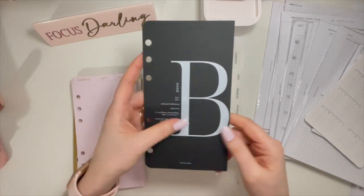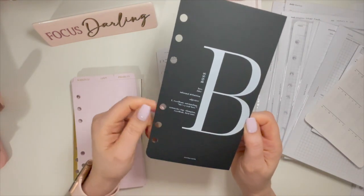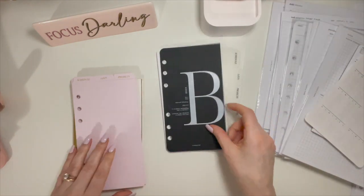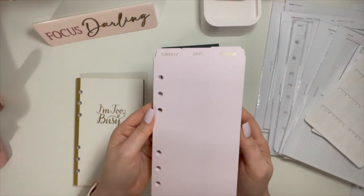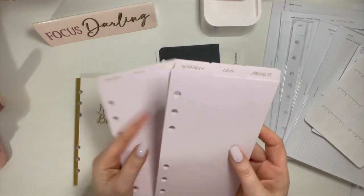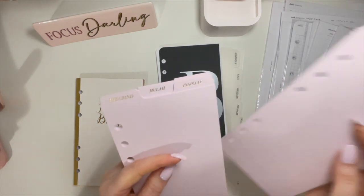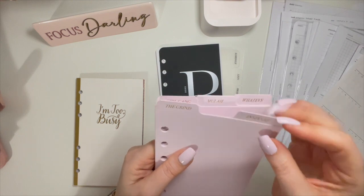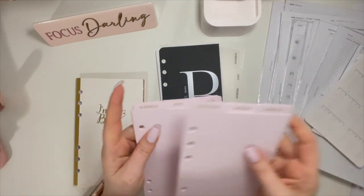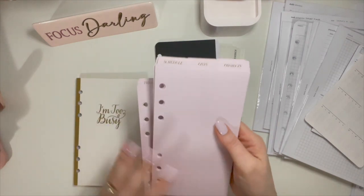This is from Cloth & Paper as well — I love this so much. It's called The Boss. I don't think she sells it anymore. So it's The Boss dashboard and then the Girl Gang tab dividers. The CEO tabs say schedule, lists, projects, finances, goals, ideas, and miscellaneous. The Girl Gang tabs say the grind, inspo, AF, girl gang, moolah, and whatevs. I thought those were so cute — I got both so I could mix and match. I love the pink and black. And then I had all the ideas, but they were way too small. These are cardstock. I don't think she sells these anymore, but she might.